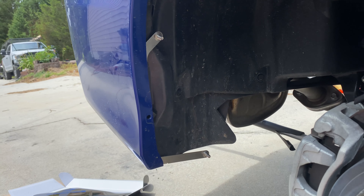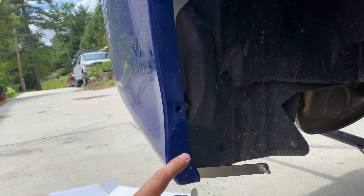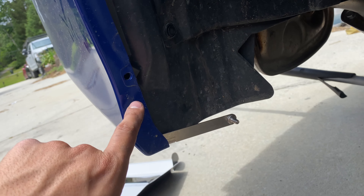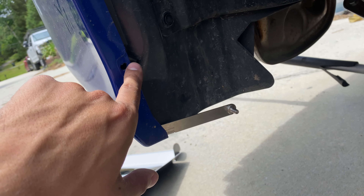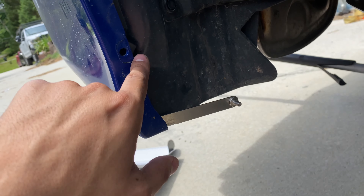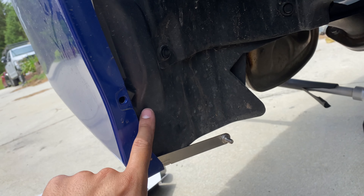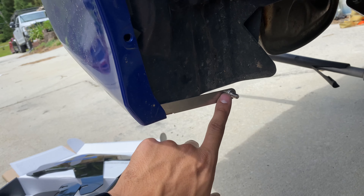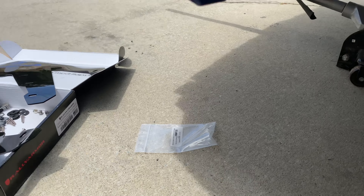Now that we have the bracket aligned, you can see the hole lines up perfectly. The reason they wanted you to put the U clip at an angle is so it can clear this plastic liner right here. Make sure everything lines up perfectly and then move on to the next step.